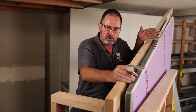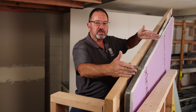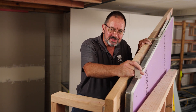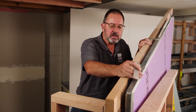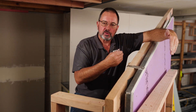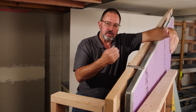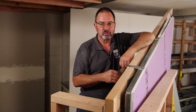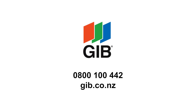Between the purlins you fill that cavity with a mineral wool or ceramic fibre, minimum density of 40 kilos per cubic metre and a minimum width of 300 millimetres. 300 millimetres makes it easier to view from below to see that it is installed.